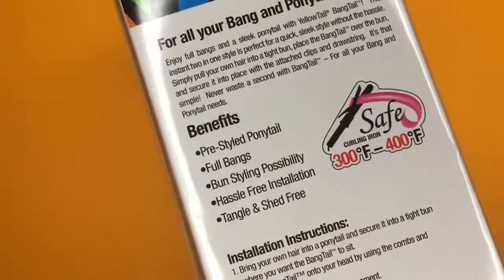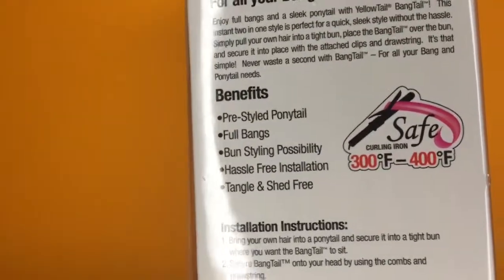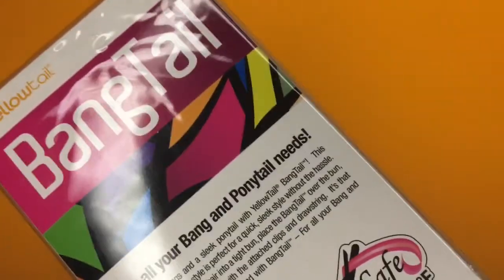On the back it has everything you need to know about the Banging Ponytail. It's heat safe up to 400 degrees and it's tangle and shed free according to them.